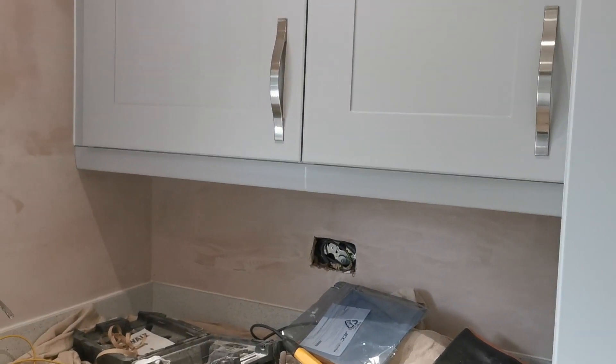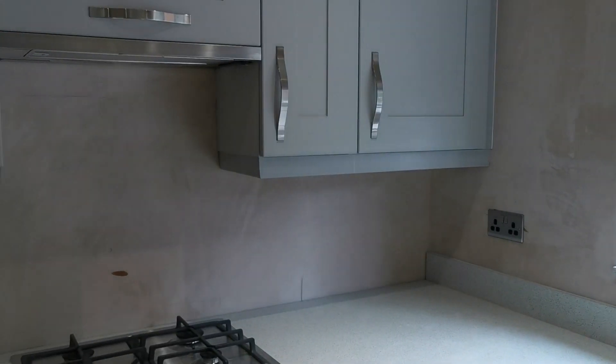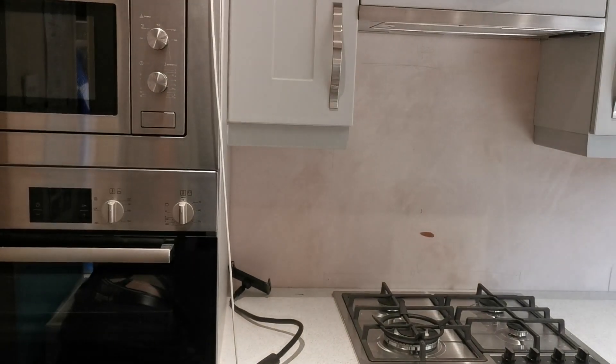We've got those lights wired — flick the switch and that's those on. Obviously we've got the dust sheet down with all the gear on so ignore that, but it's looking pretty sweet. We've got this side to do now, so there's a strip to go in there and a strip to go in there.